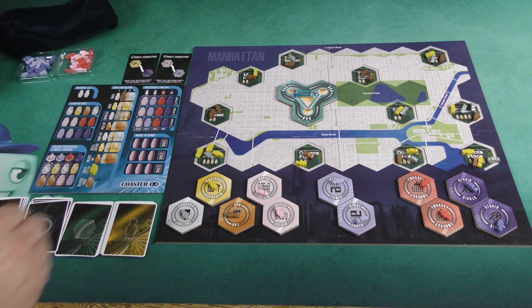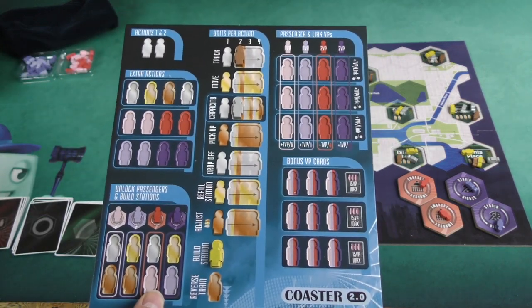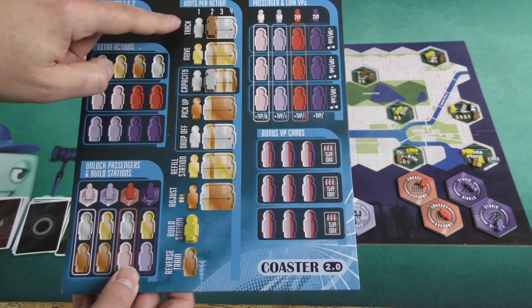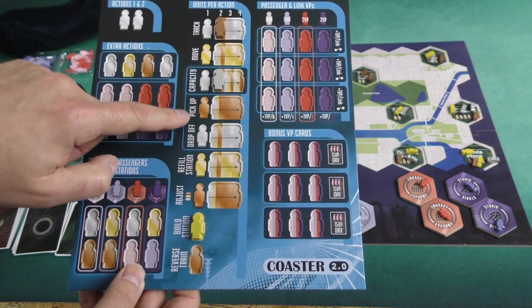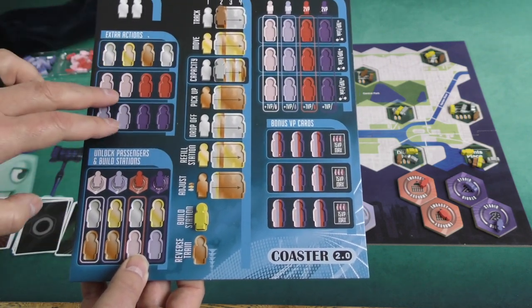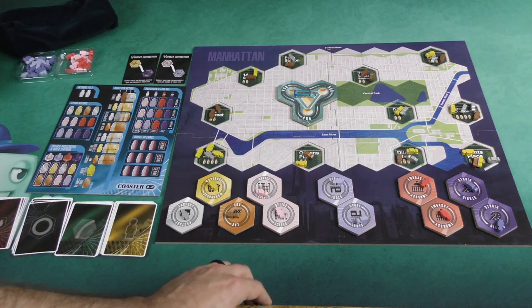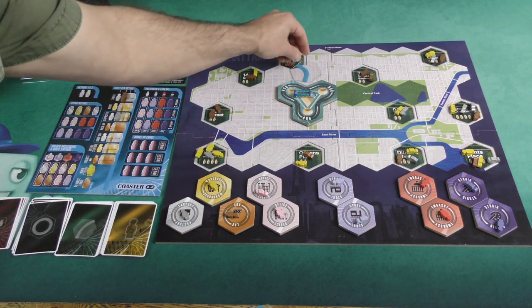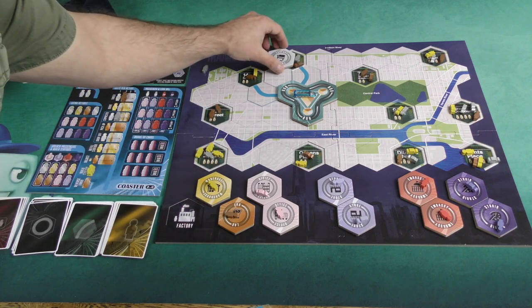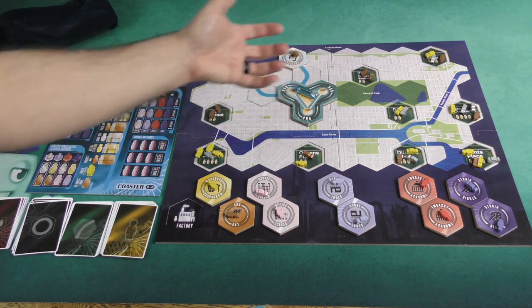Otherwise, the game plays exactly the same as it would before. I'm not going to go into a rules overview because we have our Four Squares rules overview — I'll link that in the description. But essentially it's a pick-up-and-deliver game: you're going to be building track, moving your train, picking up passengers, dropping them off, potentially gaining extra actions, unlocking different stations to bring out different types of passengers — all in a way to score points. You can lay out some track, then try to build stations, perhaps a factory, and then go pick up passengers and deliver them.